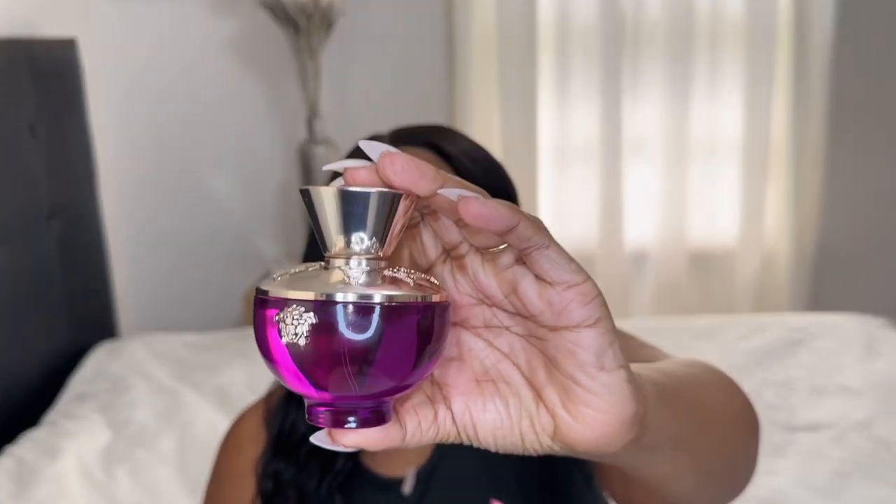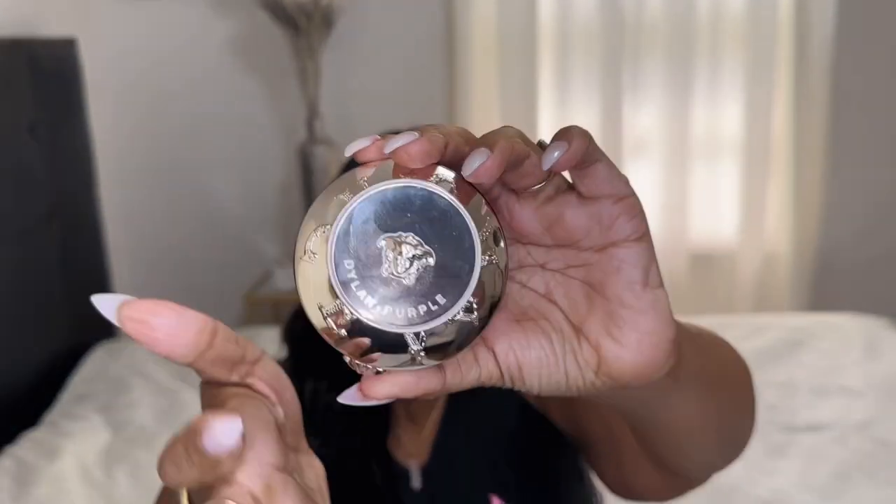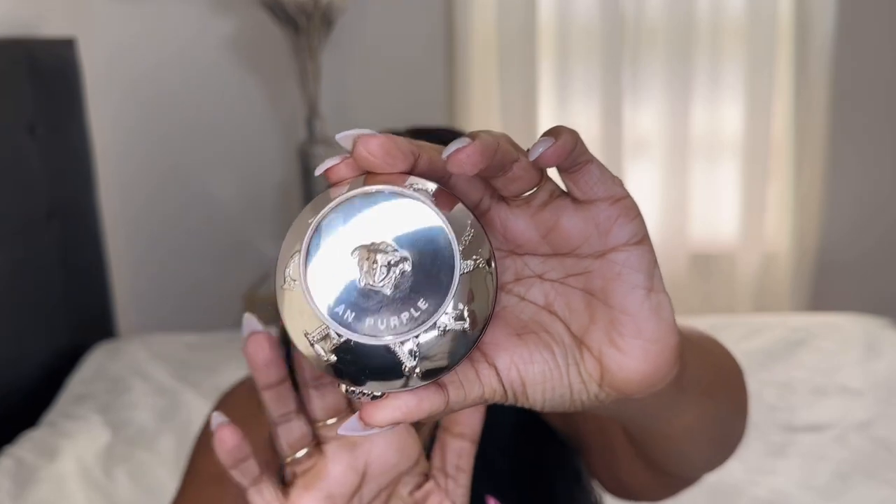Next I have the perfume bottle, and this is how it looks. It is so cute. I'm gonna show you the top right here — you can see the Versace branding right there.